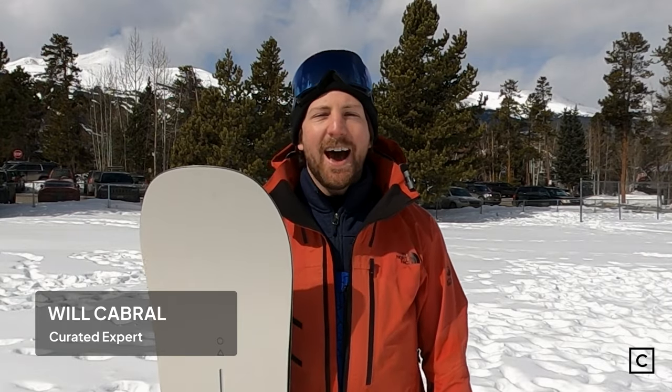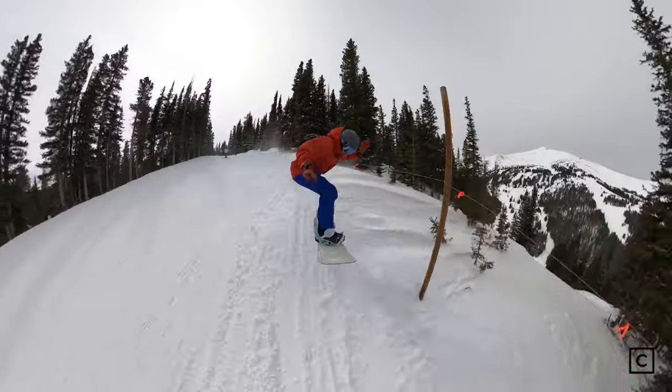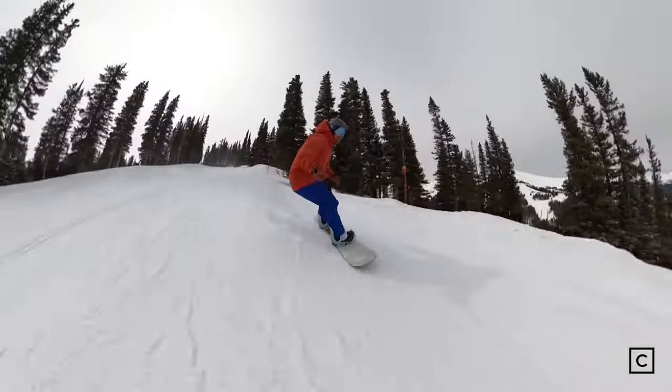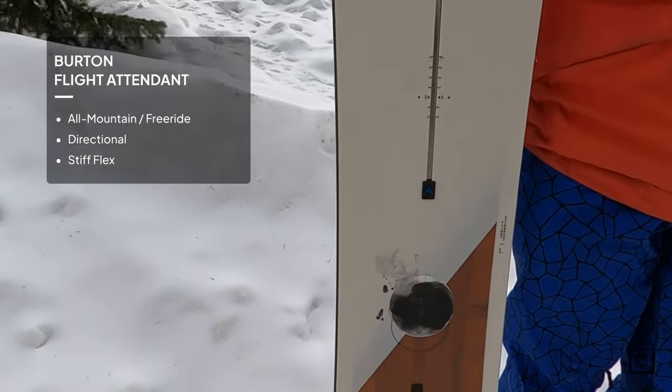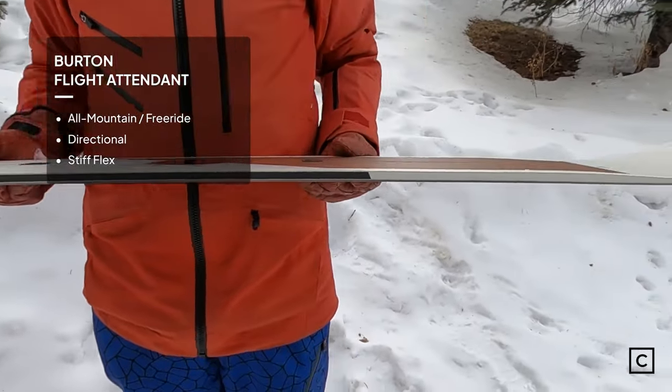Hi, I'm Will Cabral, snowboard expert at Curated.com. I've helped hundreds of people buy the right gear at Curated. Today I got a chance to ride the Burton Flight Attendant. The Burton Flight Attendant is a board that really makes waves for being able to carve and catch air. We are not sponsored and all these reviews are completely unbiased. If you need help finding the right gear, click the link in the description and we'll be sure to help you out.